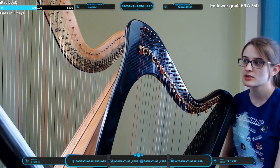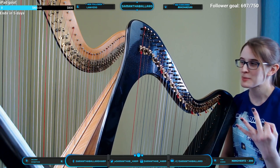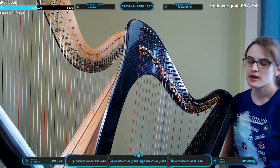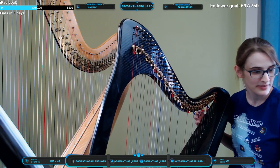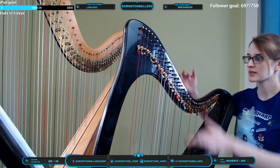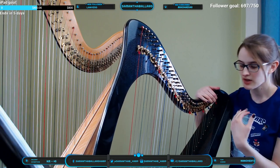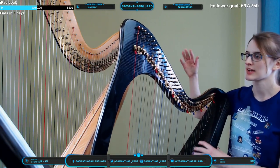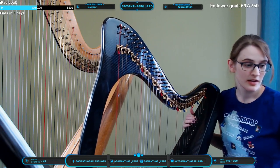Most lever harp music you'll find is probably going to be in C, G, D, or maybe F. For accidentals on pedal harp: because both my hands are playing, my feet are free, so I can change pedals in the middle of a song while playing — that's another thing that makes pedal harp more flexible than lever harp, since on lever harp I need a hand free to change the lever mid-song.